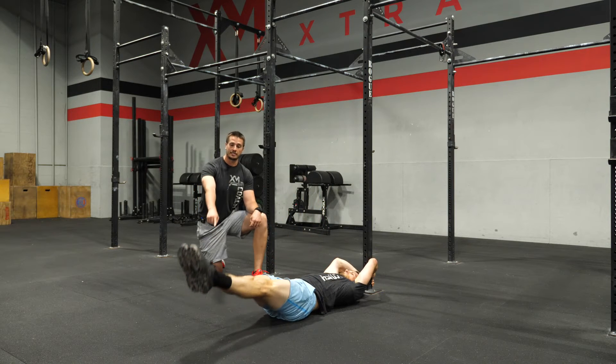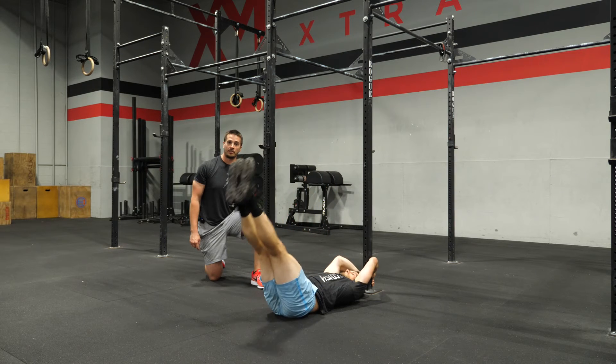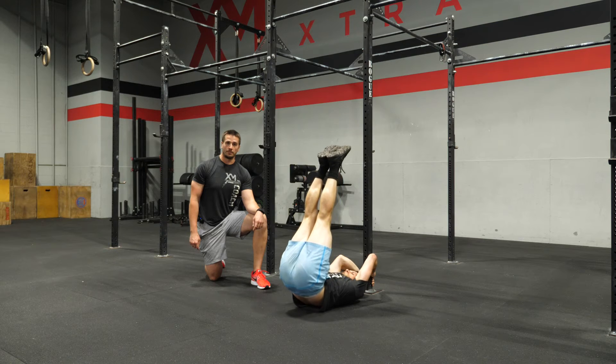The big thing we're looking for here is as their feet lower towards the ground, we don't want that low back to arch. The athlete needs to focus on staying flat on that ground throughout that whole movement of lowering the feet.